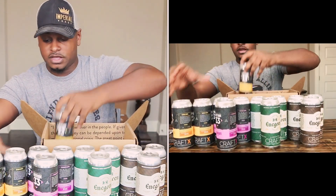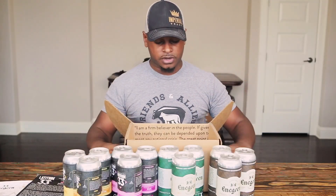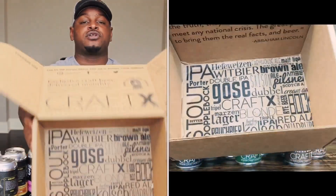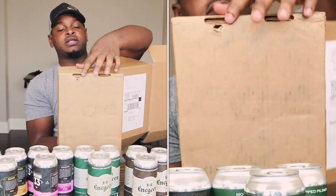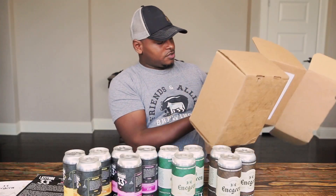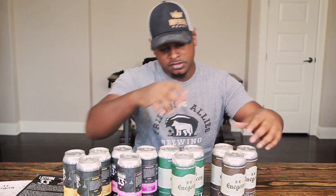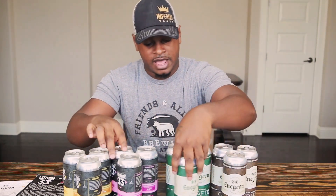Everyone is getting into the whole can craze right now, with breweries from the East Coast and the West jumping on board. There's the box — no real padding in the box, so that does worry me. I already got a hole in the box. That does worry me a little bit as far as transportation because anything can go wrong, and that would really suck to have a leaking box.